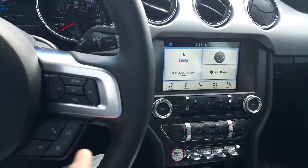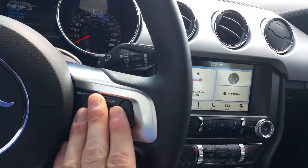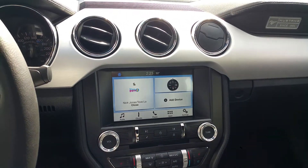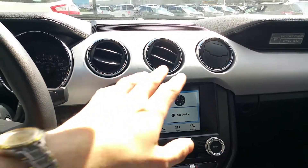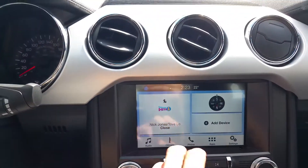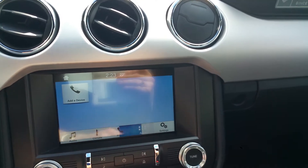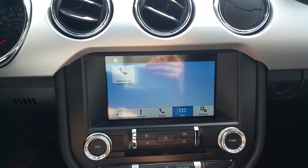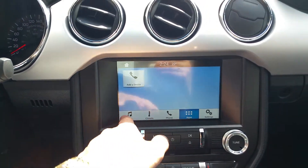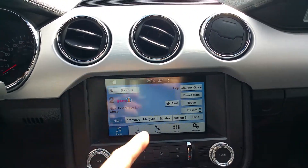We've got cruise control and Sync options. With the fancy 8-inch touchscreen paired with Sync, you have over 10,000 voice commands to control your climate, cell phone, navigation, and audio. This is Sync 3 — the newest edition. There's an upgrade coming shortly that will add Apple CarPlay and Android Auto, both built into the system. So no matter which phone you have, you can use the proprietary software or the Sync system, which acts as a concierge between those two.